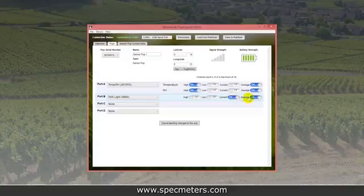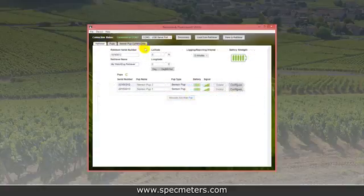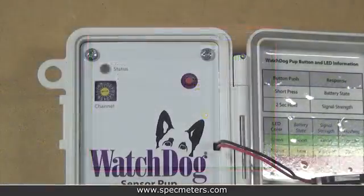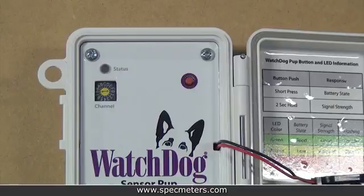Repeat this for all pups. When you're done, save the settings using the save to retriever button at the top of the screen. When the retriever gets the configuration from the computer, it will immediately begin to send the settings to each pup. The pups will flash green quickly three times when they receive their configuration. Once everything is set up, keep the power on the retriever and all the pups — this way the configurations won't be lost.